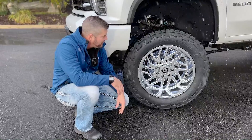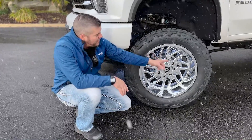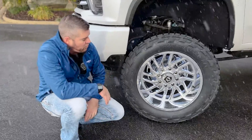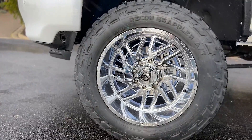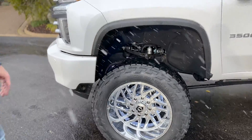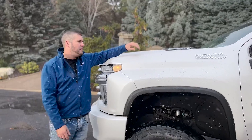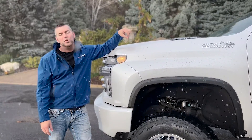I don't know if you can see that it's snowing on me a little bit. To add a little extra flare on this white and chrome, we ended up setting it up with the Oracle wheel ring lights. This whole truck is sitting on the five and a half inch Zone lift kit teamed up with the Fox 2.0 shocks.